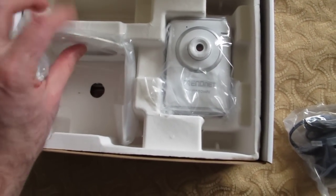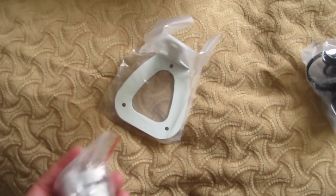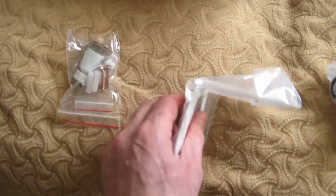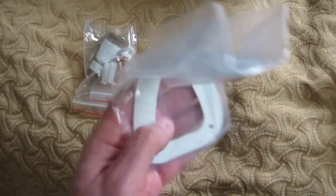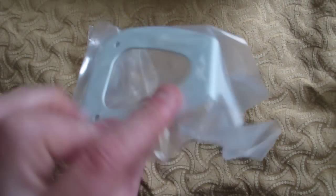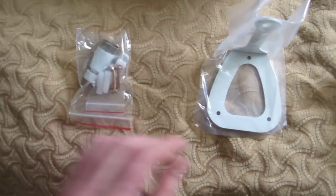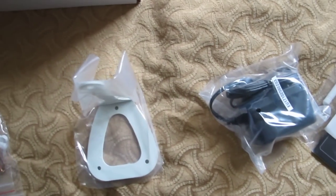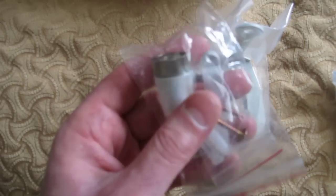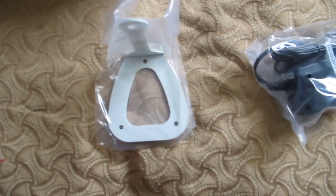These are the parts and pieces for the mount. What I thought was interesting about the mount is it's actually pretty durable — it's made out of some pretty thick steel. You can't get an idea of the heft, but it's pretty good, so I don't think the camera's going to be falling down anytime soon. This other bag has all the little bits and pieces you need to attach the camera to the stand.